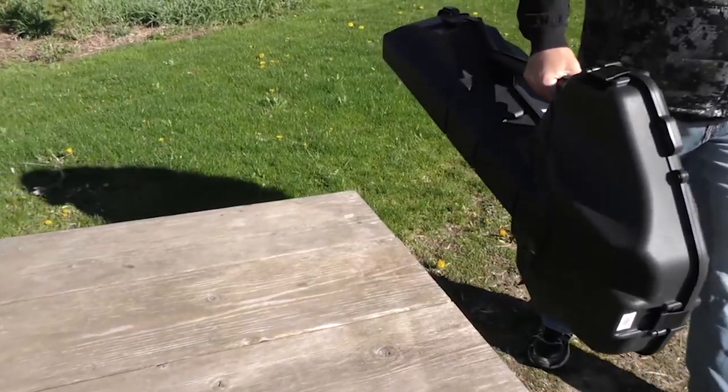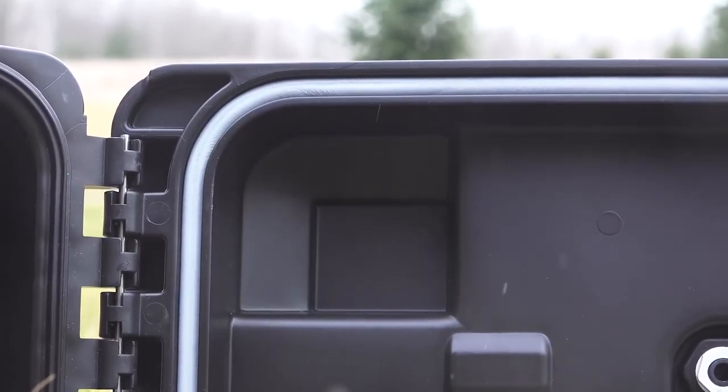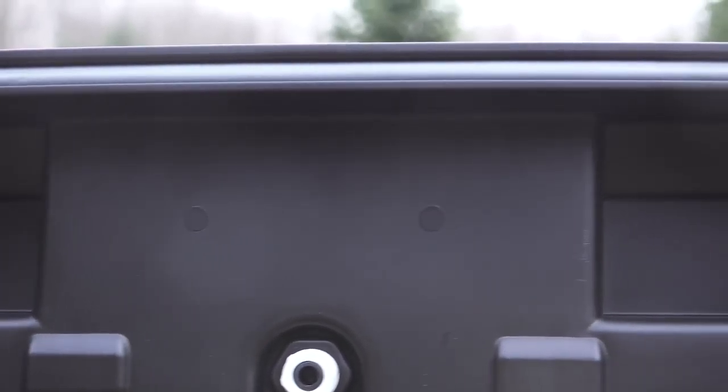New for this year is the Field Locker Mill Spec Ammo Can. This Field Locker is unique because it allows you to lock up your ammo and keep it dry, safe and organized.